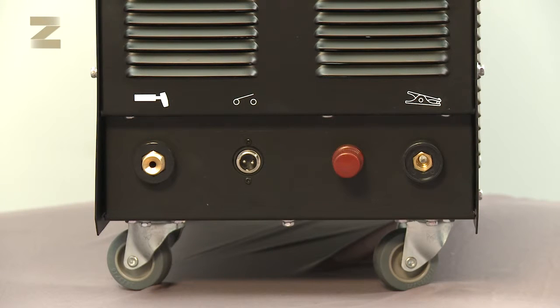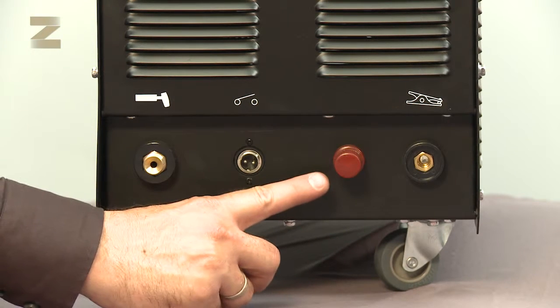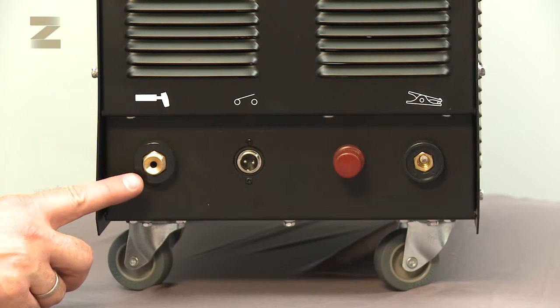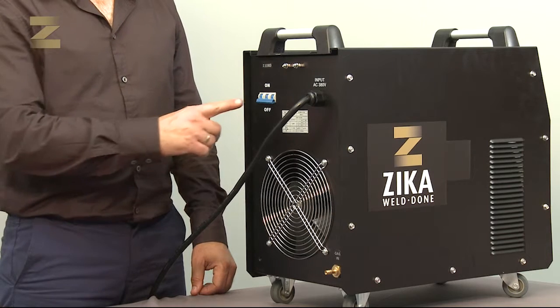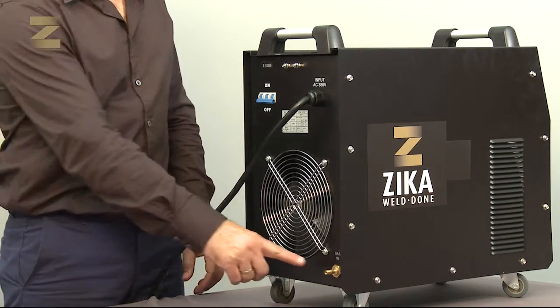At the bottom of the machine there are four connectors: a connector for the earth connection handle, the handle's power connector, a positive connector for the handle, and an air outlet connection for the handle. The on-off switch is found at the back of the machine, along with the air inlet from the regulator.